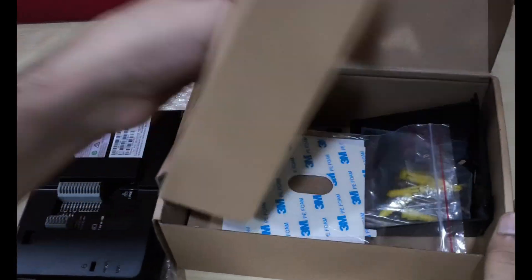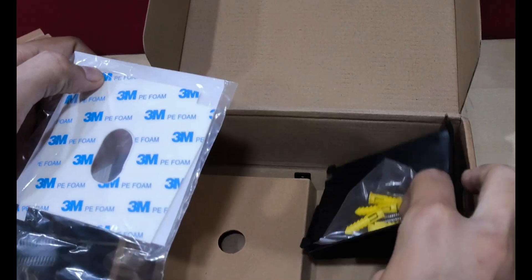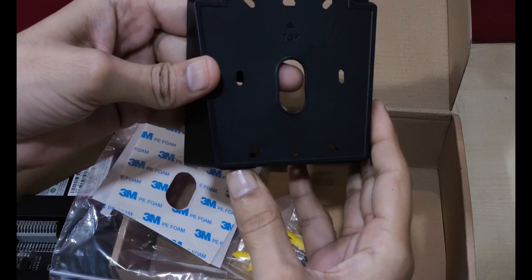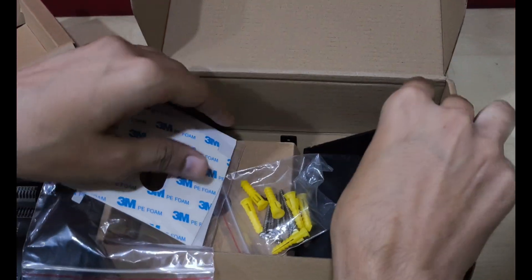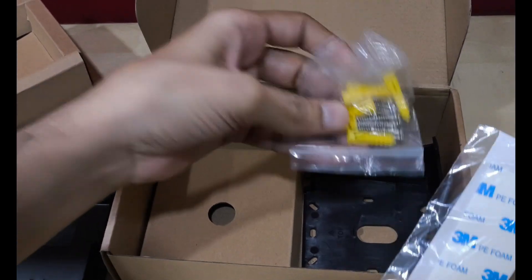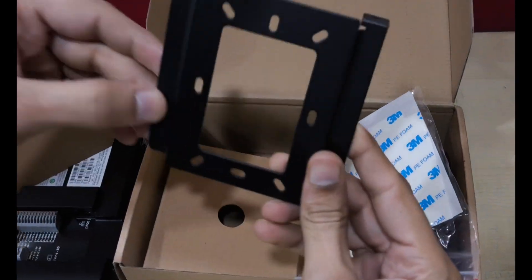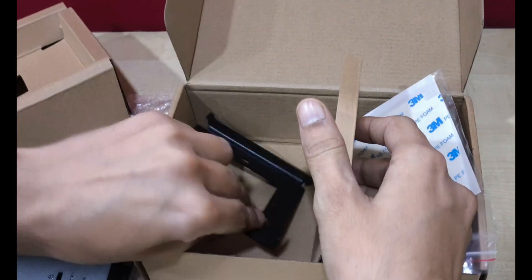We will discuss about the device later in this video. First, we will see the accessories inside the box. This is the glass-mount adhesive tape for installation on glass doors. This is the 20-degree installation bracket, so the GSC can be mounted on the wall at 20-degree level, and here we have some fixing screws. This one is the 0-degree installation bracket, so the GSC can be mounted on the wall at 0-degree level.